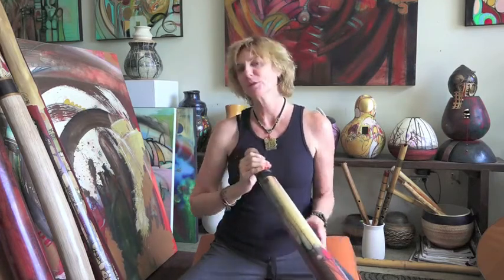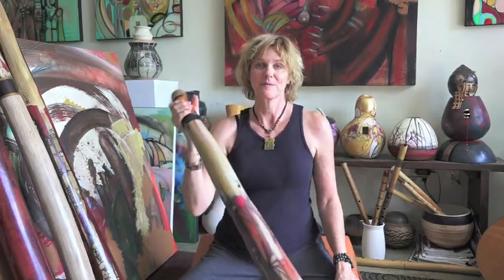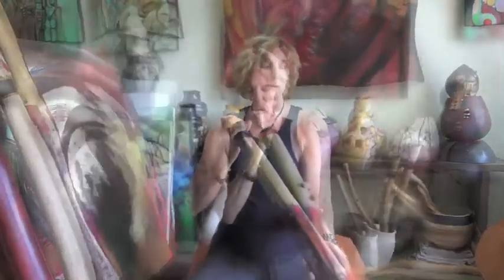I would like to play for you a very short meditation in the key of C on this didgeridoo called Muladhara.